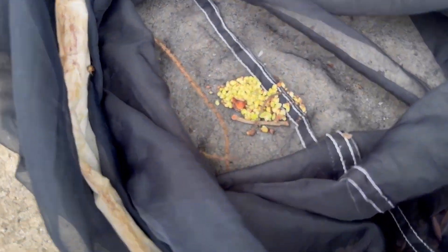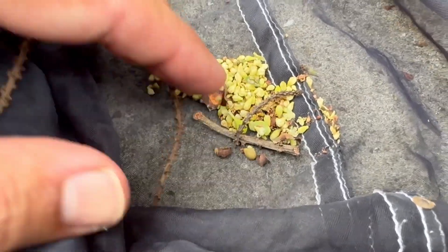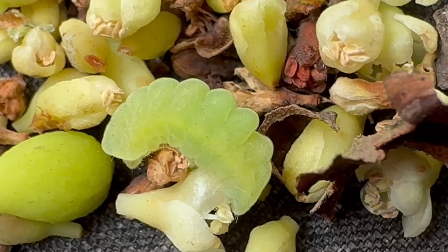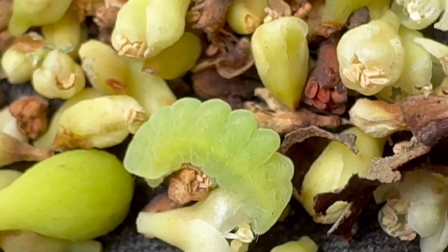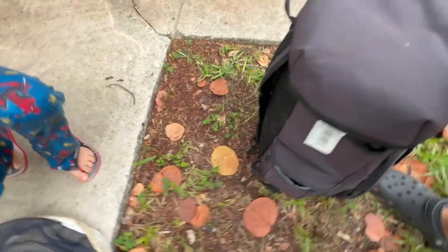We are on a Mycetes hairstreak hunting expedition and I'm looking for caterpillars. You see them right there? Mycetes larva number one right there, so I'm going to get a cup.